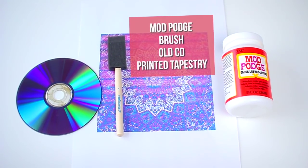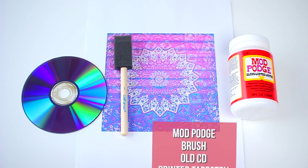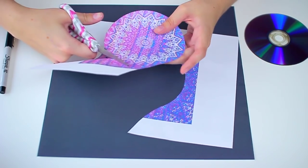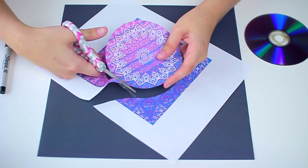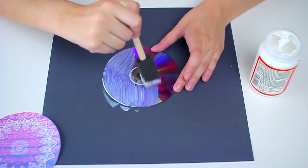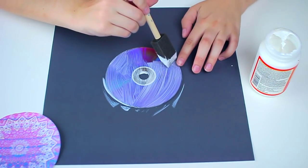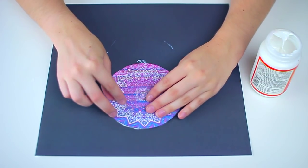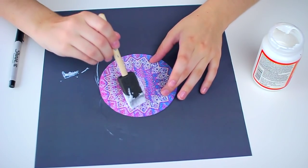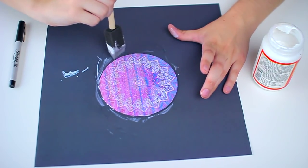For the DIY tapestry coaster, all you're going to need is Mod Podge, a brush, an old CD, and a printed tapestry. My printer was running out of ink so mine looks a little weird, but I kind of like the ombre effect it had. Start by taking the CD and making a stencil with your sharpie, then cut that out. Take your CD and Mod Podge, put a thin layer of Mod Podge all over the CD and coat it really evenly. Then take your printed tapestry piece of paper, lay that on top, and smooth it out to get rid of any bubbles. Fold down the edges if you cut the circle a little too big, then apply another layer of Mod Podge on top and let it completely dry.